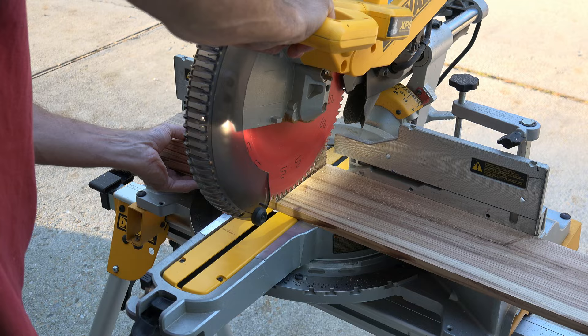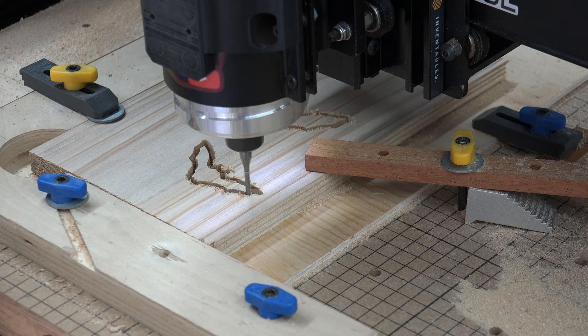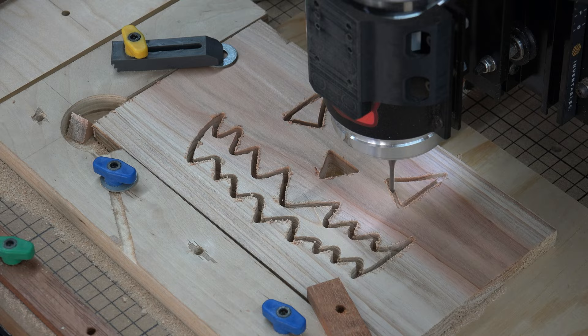The next step is for you artistic people. Draw your face or your design on one of the sides you just cut. Once drawn out, drill a hole in the design so you can put the blade of a jigsaw in it and cut your design out. Since I had my CNC router out, I just used it to cut the designs I wanted — yeah, I know it's cheating, but I wanted to save some time and get back to another project.